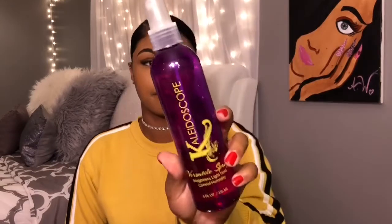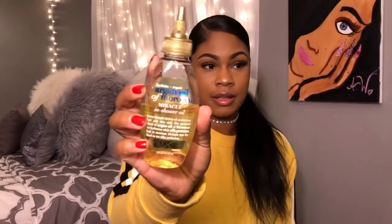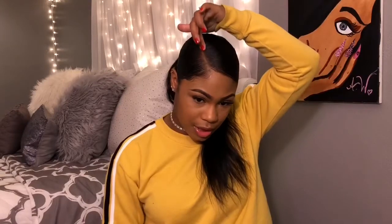I almost forgot - if you're not going to put a headscarf on it right after doing your hair, I use Kaleidoscope Versatile Spritz, the pump it up hold. Everybody and their mama uses this. If you want a super hold, like you want it to stay flat and you don't mind having that little crisp on it, use your pump it up spritz. Last but not least, when you want your hair to shine, I just put a little bit of this on my scalp right on my part and then rub some in my hands and spread it around.